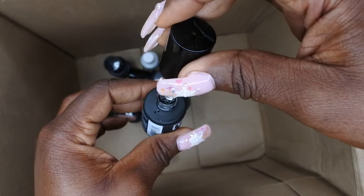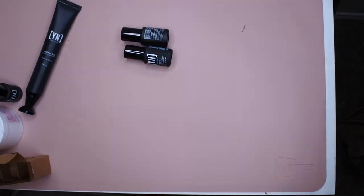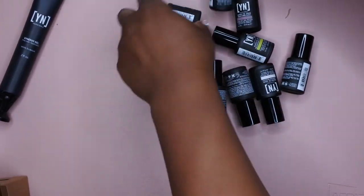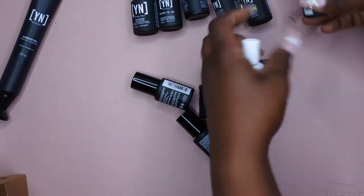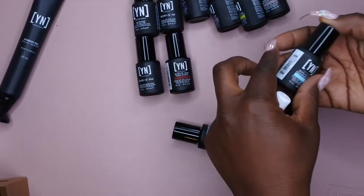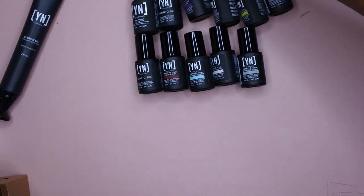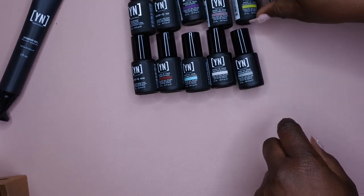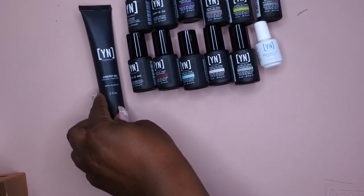You get the gel base, you get the gel top, you get the color, you get the Synergy Gels — wow. Young Nails is not playing any games in 2021. Let me line everything up so you all can see what came in this large mystery box — the Black Friday Mystery Box from Young Nails 2021.